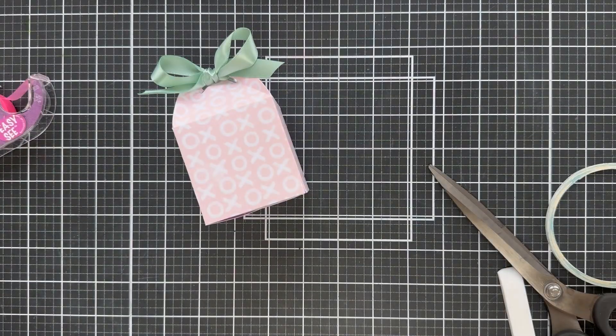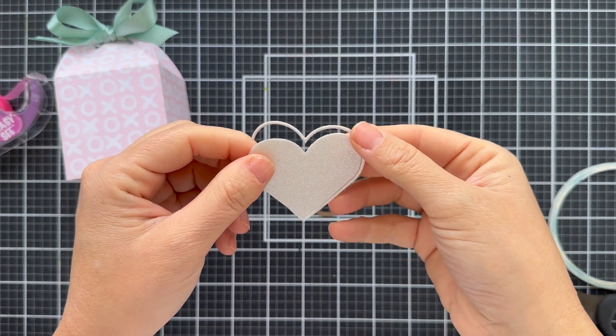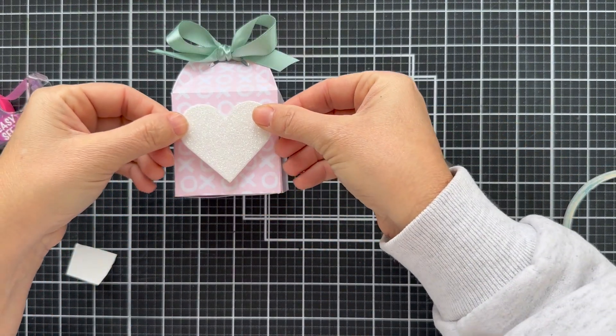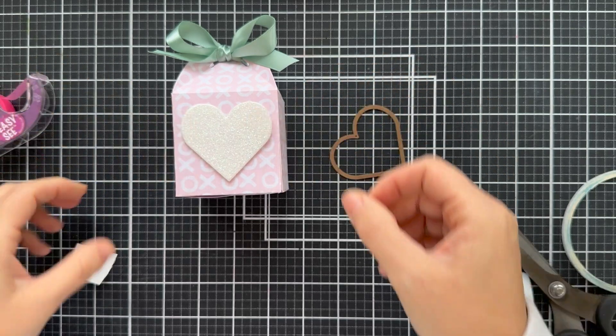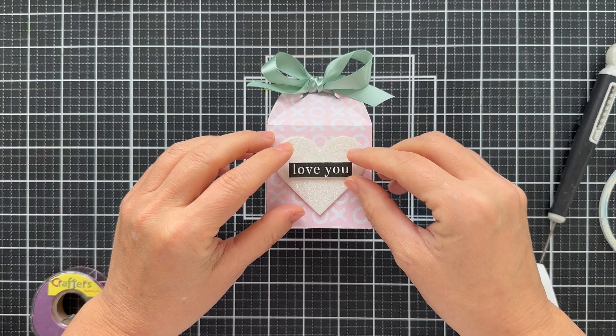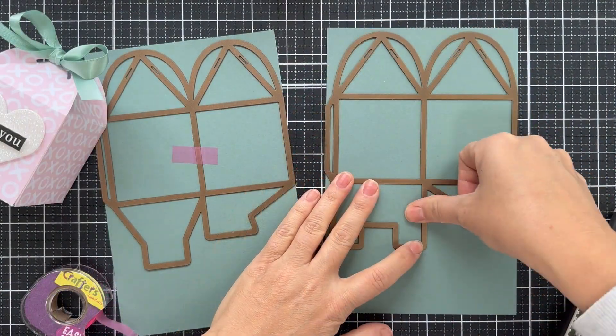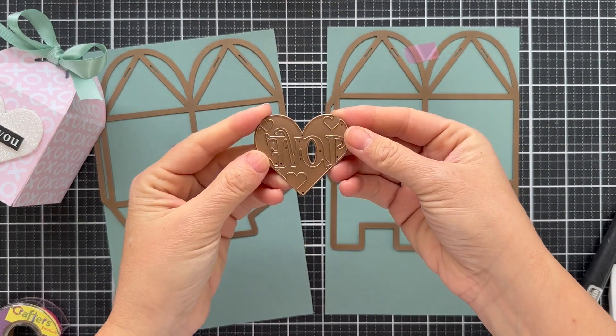Now for the heart — I die cut the solid heart out of some white glittered cardstock. I didn't realize until I die cut it, but it actually cuts two hearts: a very thin outline and then a big solid. Then I went ahead and pre-cut a little sentiment strip, just a simple 'love you' to put on the front of that box.